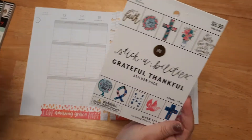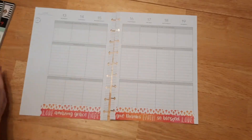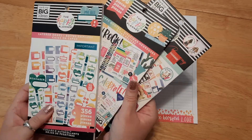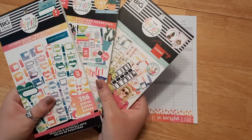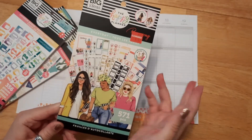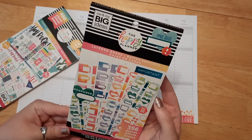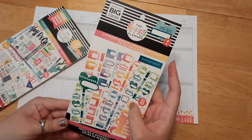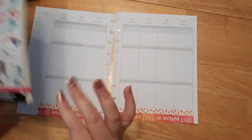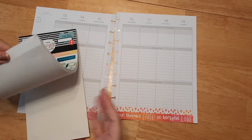The sticker books I'm going to be using today: first, our Grateful Thankful sticker pack from the Paper Studio — you can find that at Hobby Lobby. Then I have the Happy Planner Everyday Shopping sticker book — not shopping stickers, but it has the same color scheme. Then we have layered boxes, which I think are absolutely gorgeous, and we're also going to use some Happy Quotes as well.